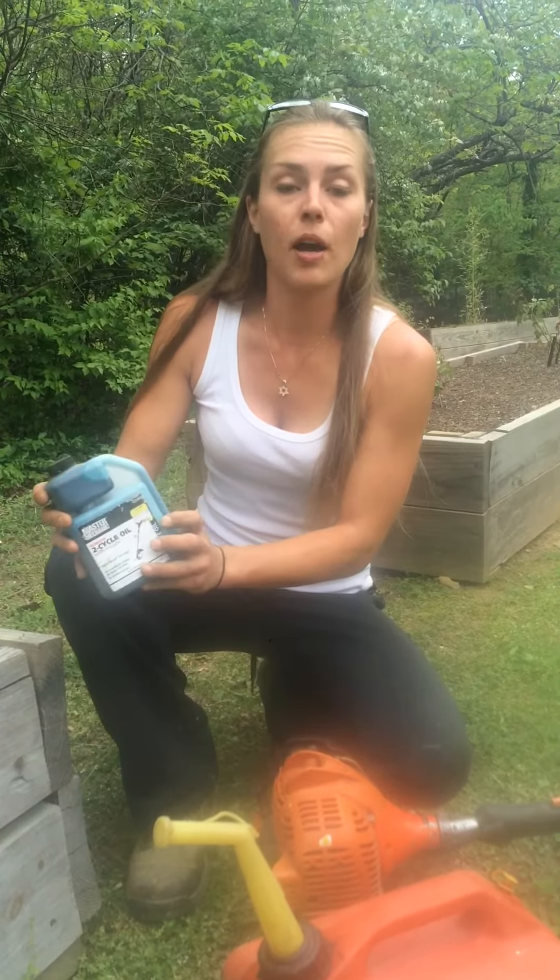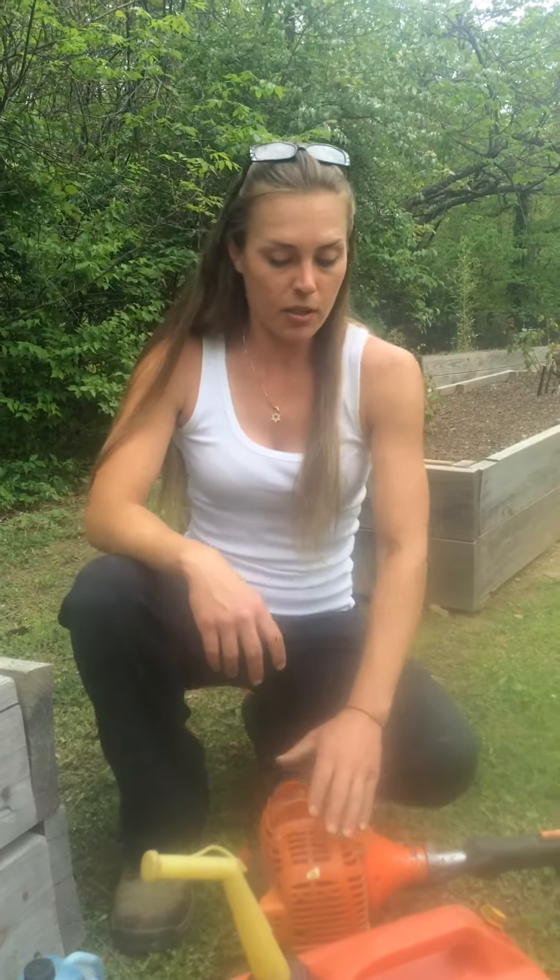Make sure to read the directions on the back so you know the amount to put in. One gallon takes a certain amount, whereas two gallons it's going to take double, and depending upon your equipment this is a 40 to 1 ratio mix. You can also do 50 to 1 — it won't hurt.